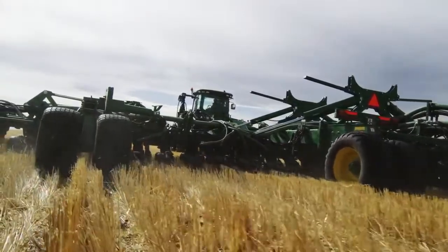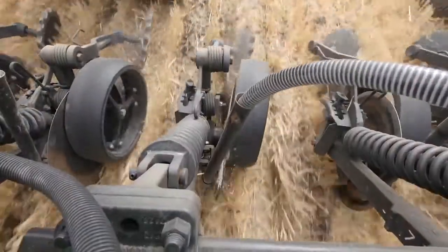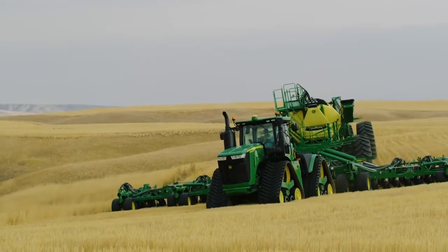Get better flotation and reduced soil compaction from the larger mainframe and wing tires, for more uniform seed depth and seed-to-soil contact. And when fields are hilly, the frame sections flex to follow the contour of the ground.